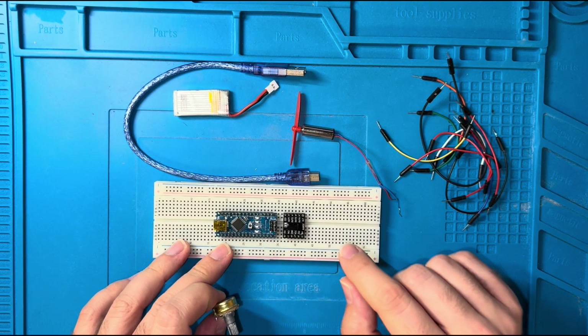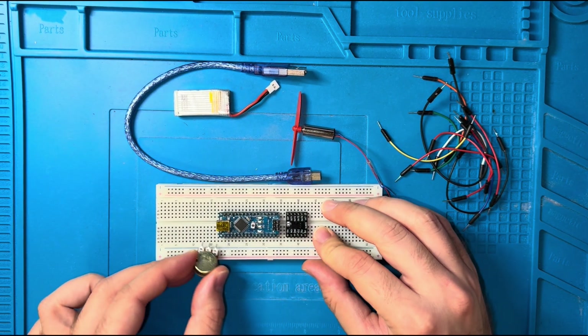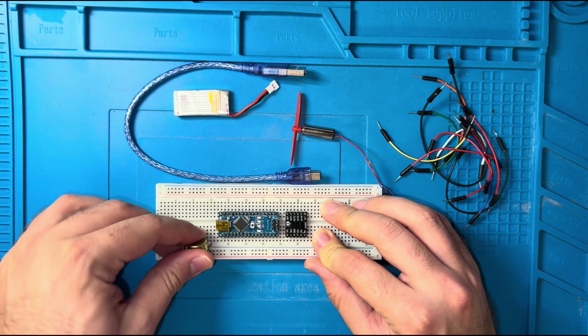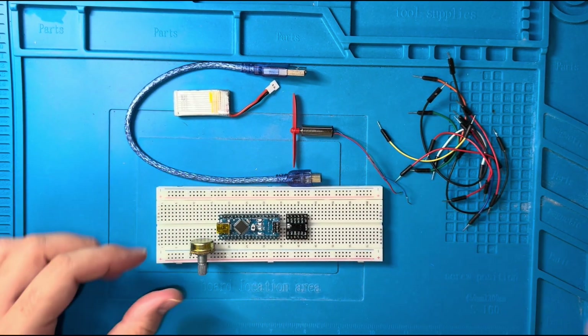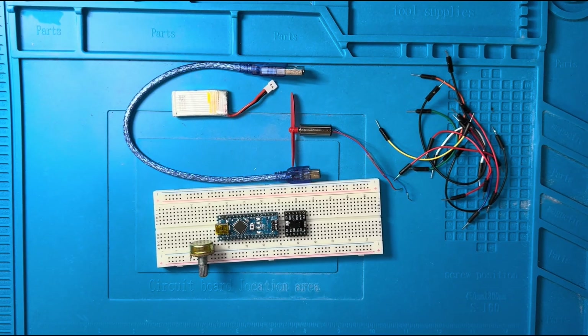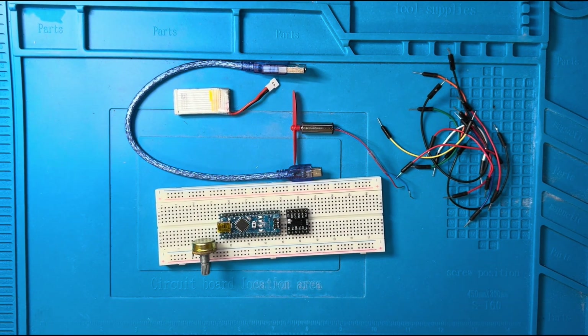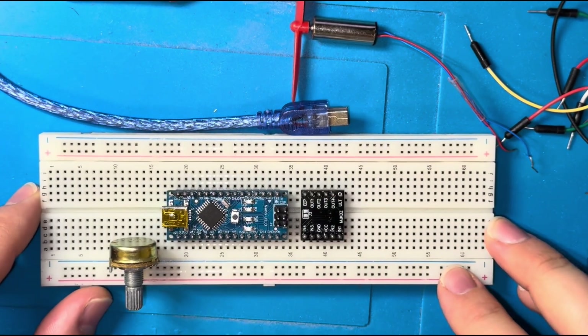I've placed the Arduino and the driver on this breadboard. Let me zoom in a little bit so you can read the names of the pins.